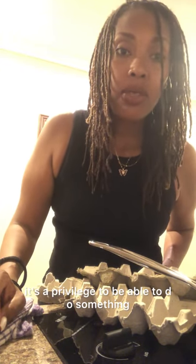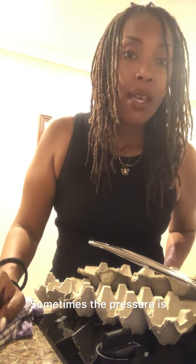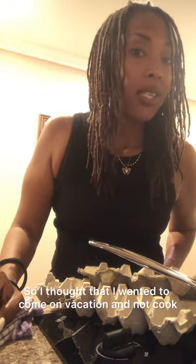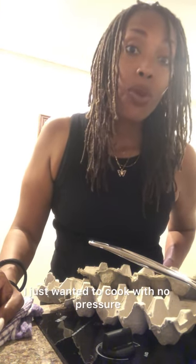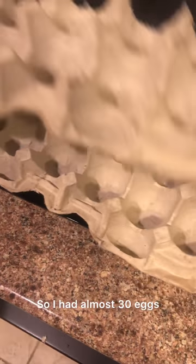It's a privilege to be able to do something that you love in a no-pressure situation. Sometimes the pressure is what kills the love. So I thought I wanted to come on vacation and not cook, but actually I'm not sure — I just wanted to cook with no pressure.